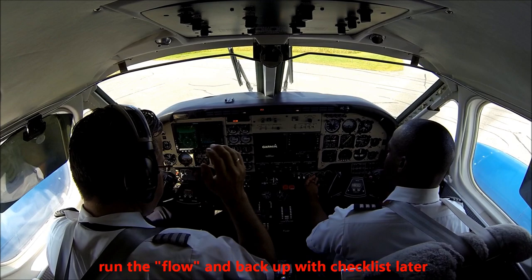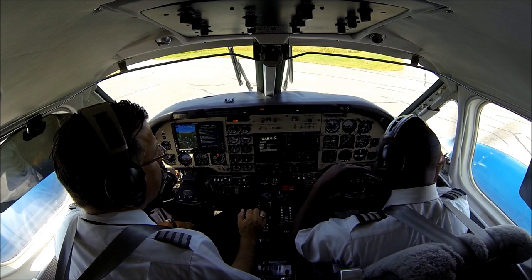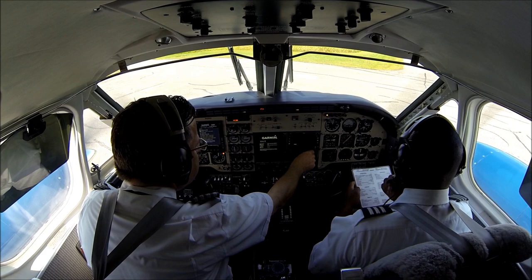The after-start checks, please. The after-start checks, please.